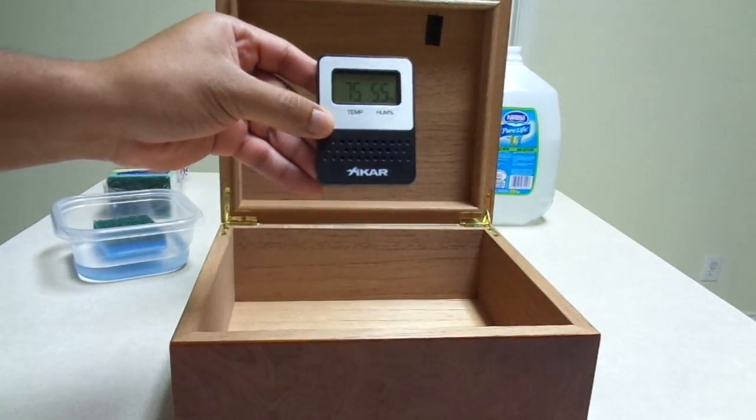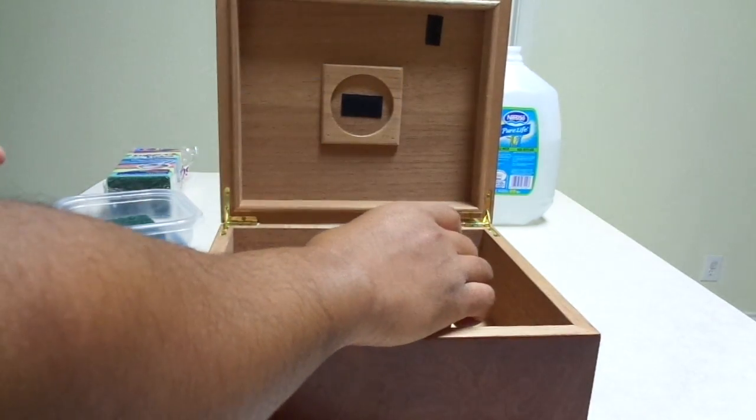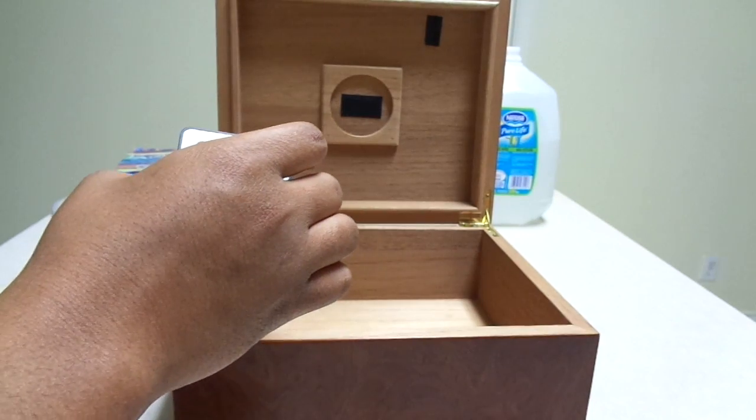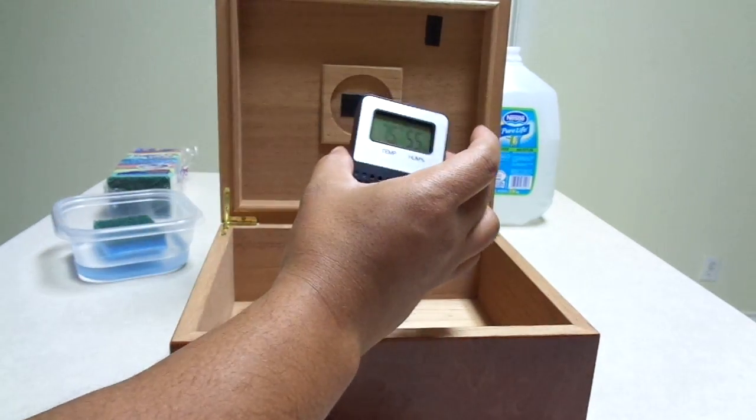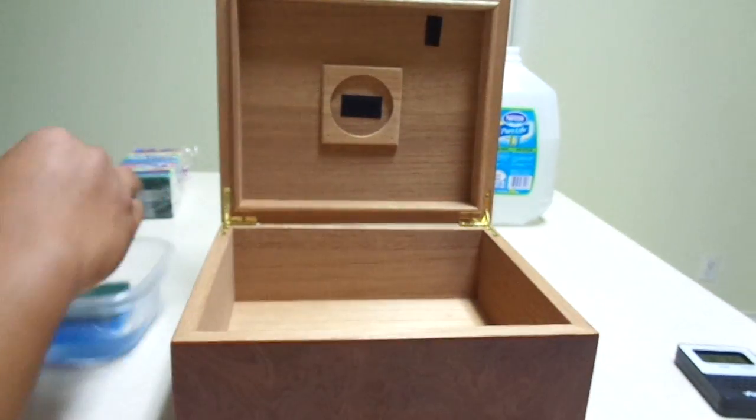What I also use is a Xikar digital hygrometer. This one's a nice wireless one so I can put it inside the humidor and then look at my reader and see what the reading comes out as.